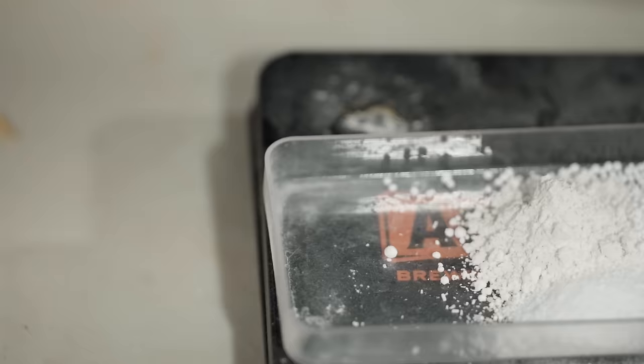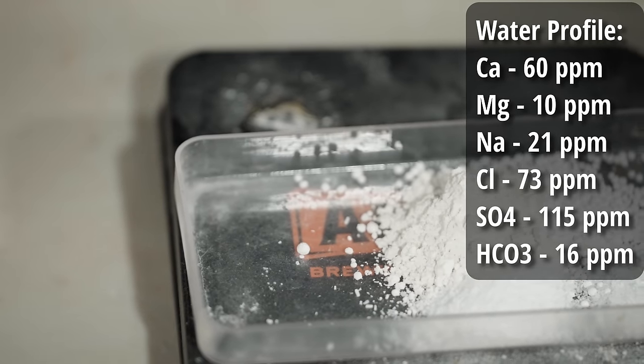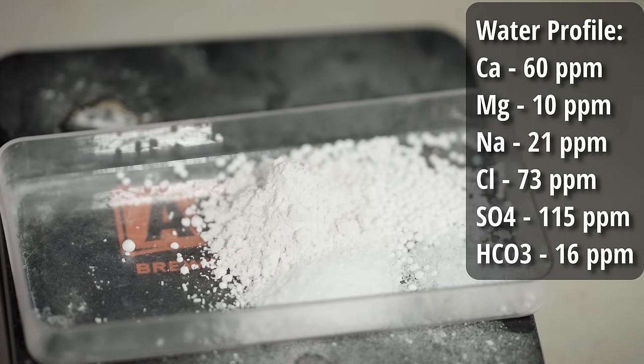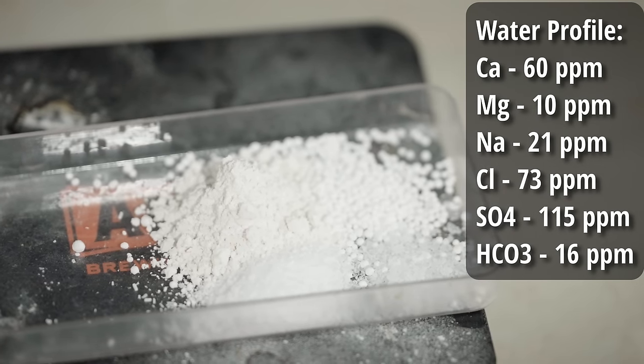The water profile I'm going for today is going to be a little bit more heavy on the minerals. We're going to focus on a slightly higher sulfate-to-chloride ratio, not quite two-to-one but close, to get a little more brightness out of those hops without taking away the malty character of the beer. The water profile is going to be 60 ppm calcium, 10 ppm magnesium, 21 ppm sodium, 73 ppm chloride, 115 ppm sulfate, and 16 ppm bicarbonate.